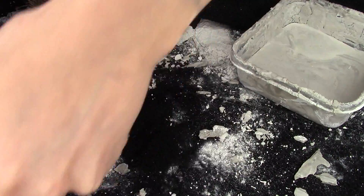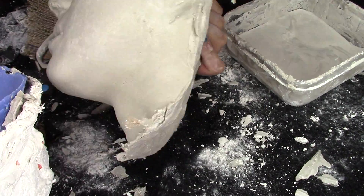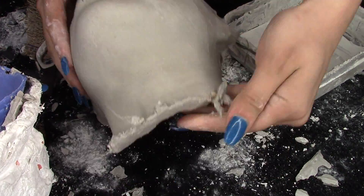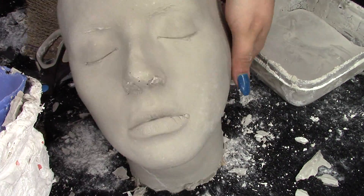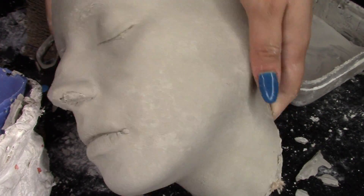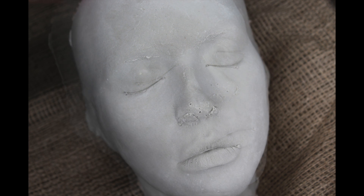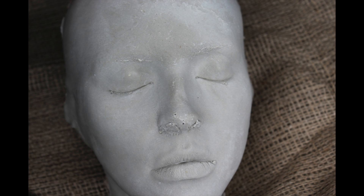Moment of truth — and we're golden! It looks great. This is what it should look like; it has a bubble or two but nothing too crazy. You're going to want to sand all of this down really nice and smooth, but this is the finished product. If you guys want to see the next step — sculpting the prosthetic using clay — make sure you comment down below and let me know, and also like and subscribe. Thank you for watching!